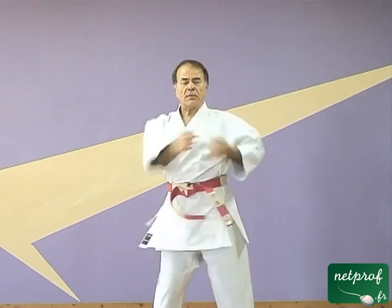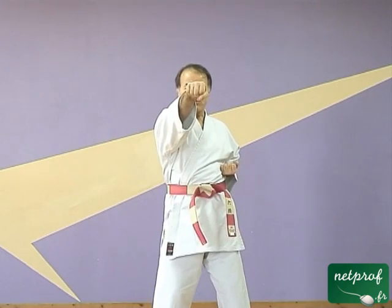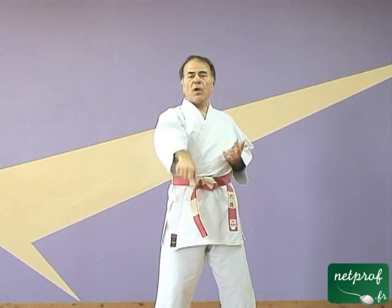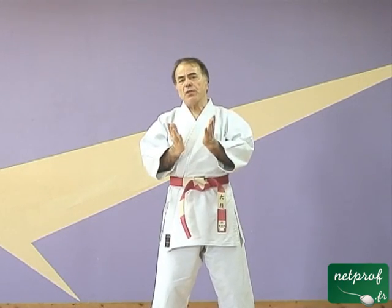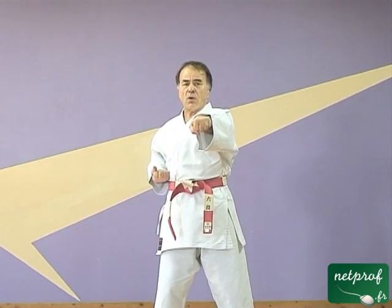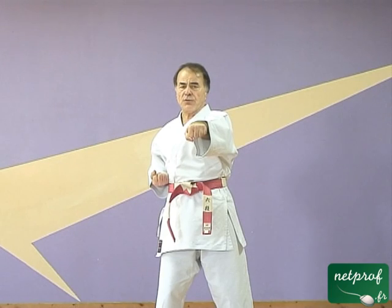Dans certains cas, il sera au niveau du plexus solaire. Dans d'autres cas, il sera au niveau du visage. Dans d'autres cas encore, il sera au niveau du bas-ventre. Toujours en référence à mon propre corps — je ne vais pas donner un coup de poing à visage en fonction de quelqu'un qui serait plus grand ou plus petit que moi, mais simplement en fonction de moi-même si je frappe dans le vide. Le centrage et la hauteur : c'est la précision en karaté. Lorsqu'ensuite on fera des katas, des enchaînements, on verra que ces paramètres ont une certaine importance. On va refaire quelques mouvements en décalé, en suivant également les niveaux et le centrage.